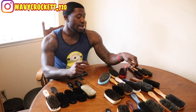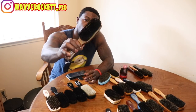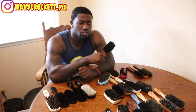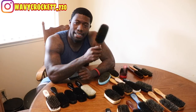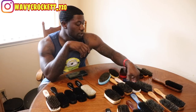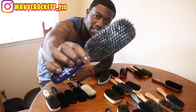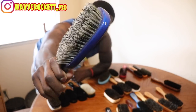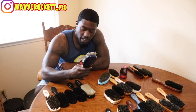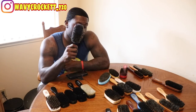Next we're going to go into the medium brushes. First is the Torino 6556. This is an OG right here. I love this brush. You can use it on a fresh cut, you can even use it when you're wolfing — it has a great pull, it's a nice brush. Next one, another banger — the Torino 0646. If you ain't had this brush, get you one. This is definitely one of my favorites.